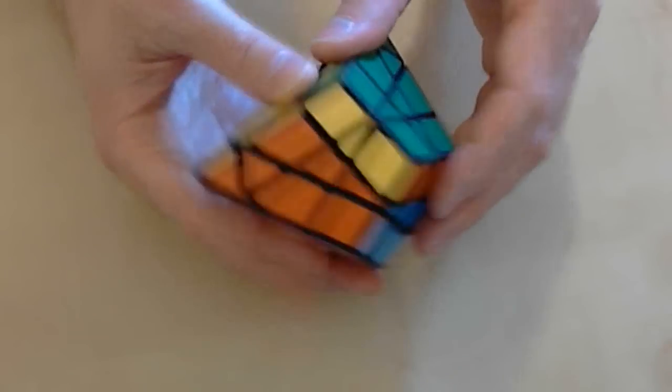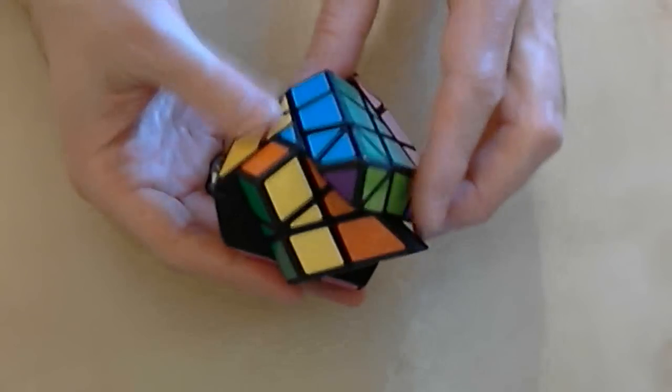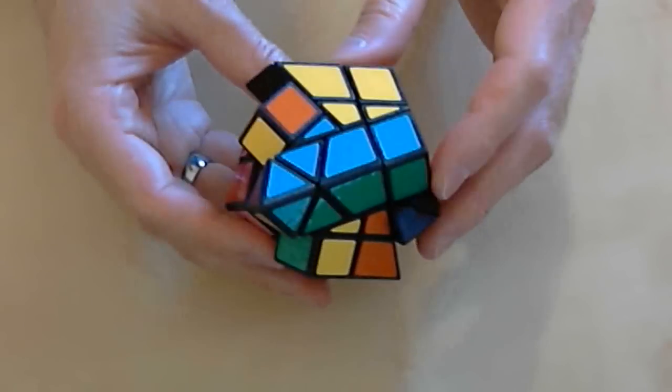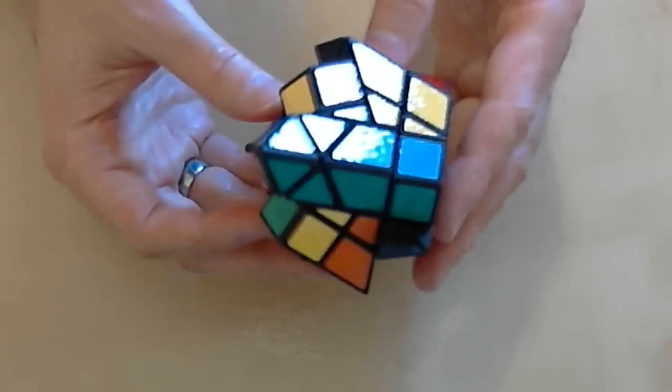Each face can be rotated to any one of four new positions. And every move scrambles not only the colors of the puzzle, but the shape as well.